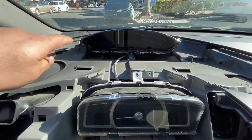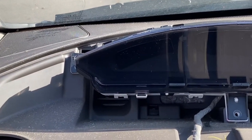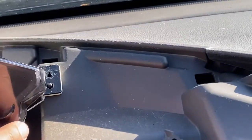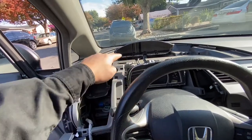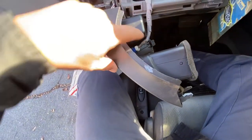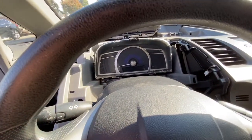Now we just have to put everything back in reverse order. I have the new — or used — instrument cluster back on and I'm getting ready to install the screws. On the other side there is an alignment pin that you can slide in so it sits properly. I have the new instrument cluster installed, so I'm putting it to neutral. I connected the select button on this side and I'm going to start the vehicle to confirm repairs.